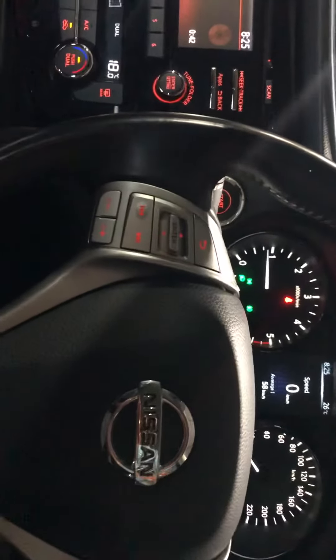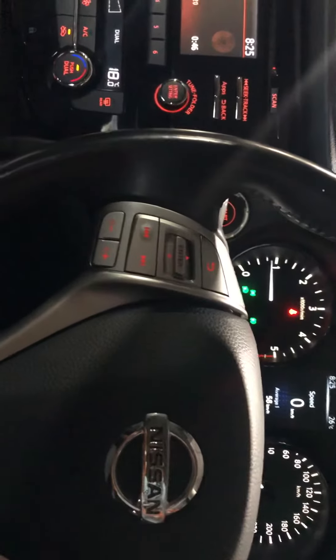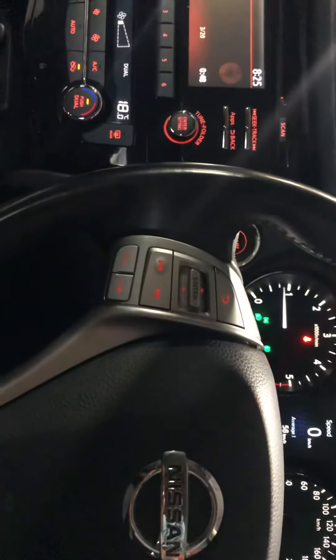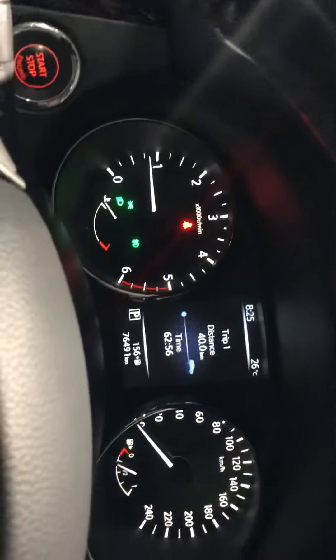Hello guys, my name is Jaz. I will show you today how to reset the service light on a 2015 Nissan Cashqai. What you need is the button — you just gotta scroll it down, you can see it's changing on top.